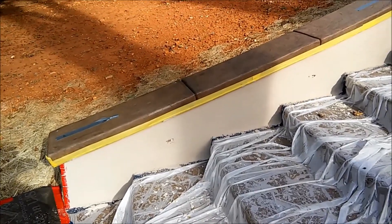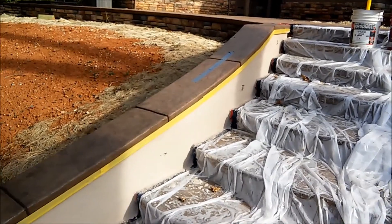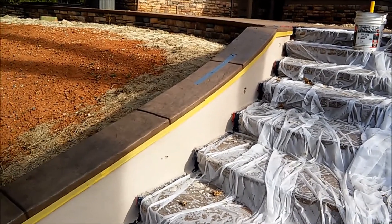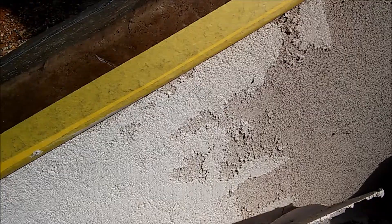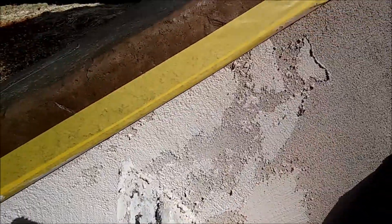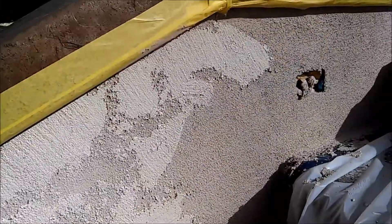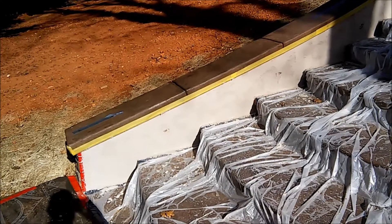I got the base coat all ready to go here on the stairs — three different staircases I'm doing. We're gonna put the texture on and try to match that texture to see how it turns out.